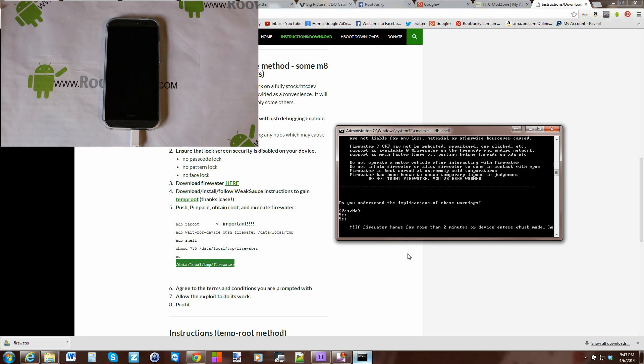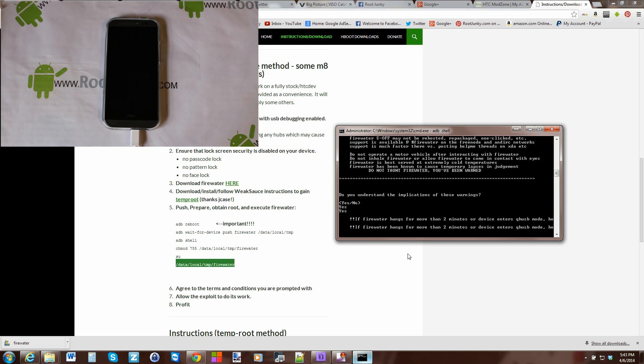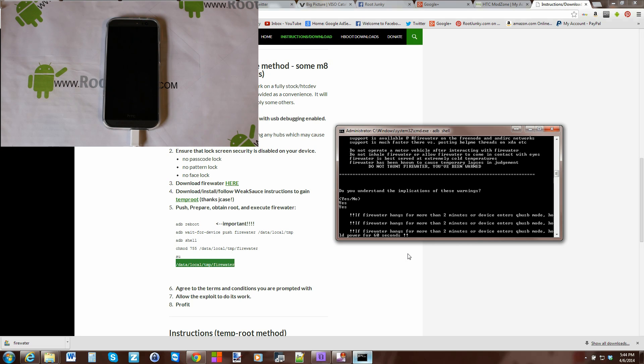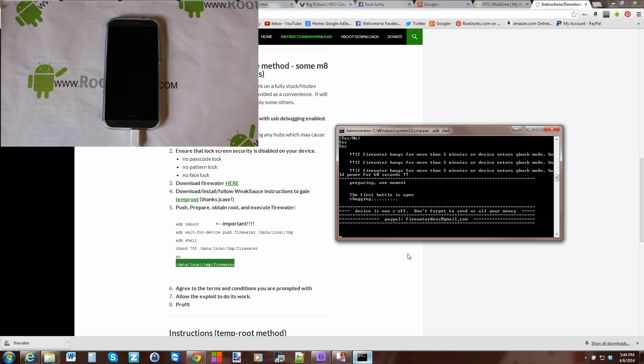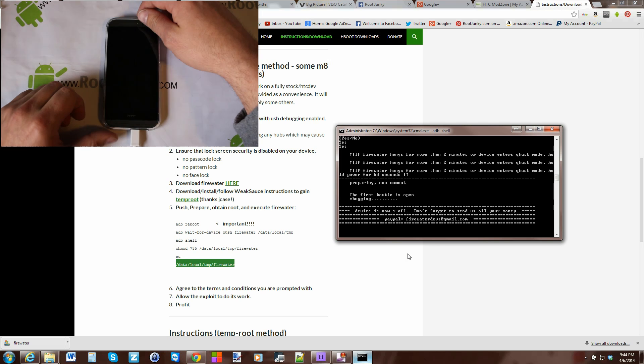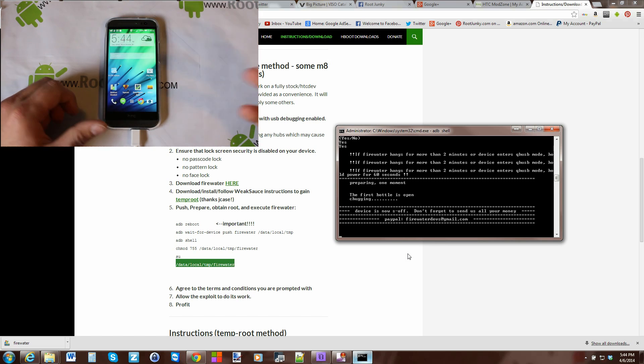Note: if Firewater hangs for more than two minutes or the device enters a problem mode, refer to the instructions. The first bottle is open — you can see the device screen is off right now and it says 'chugging'. I'm not sure exactly what this means so I'm not going to touch my device. It could just be the screen turning off because it's idle. Then it says 'device is now S-OFF — don't forget to send us all your money' as a joke about donating.